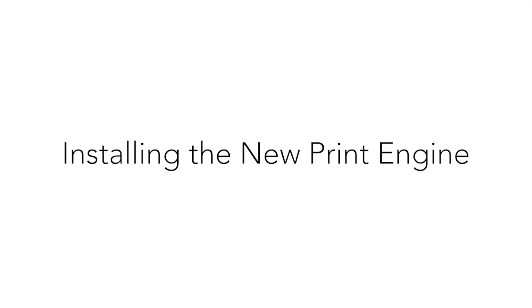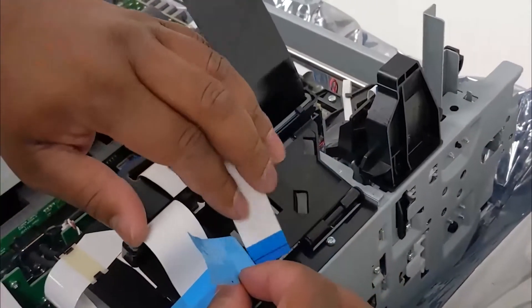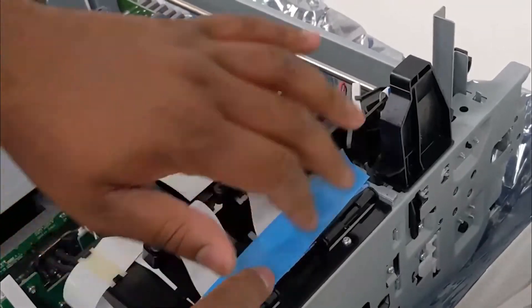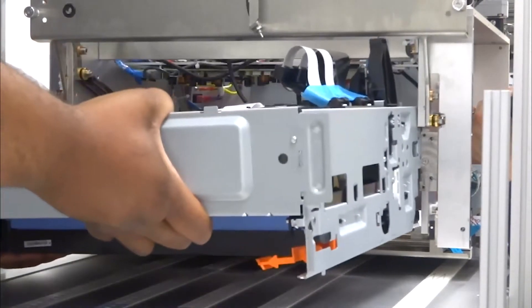Install the new print engine. Tape the flex cables in the same manner as the print engine that was removed. Note, you can use one of the pieces of blue tape included on the print engine. Locate the service station adjustment screw found below the ink cartridge compartment on the back of the printer, and insert the Torx T20 screwdriver.